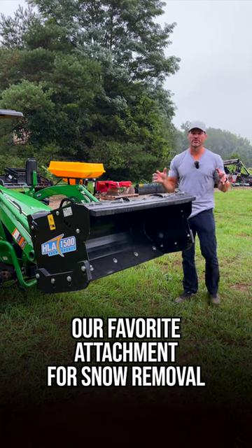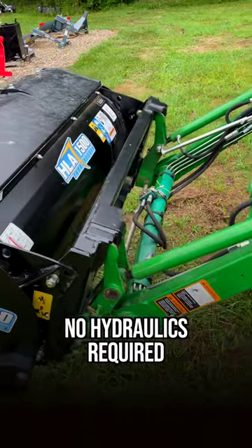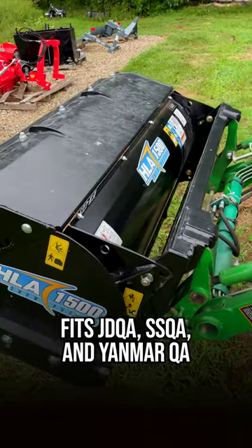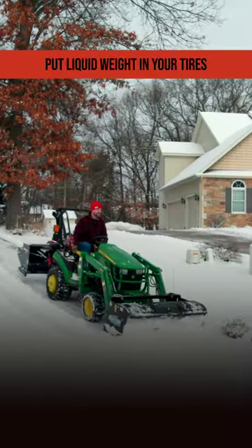10 reasons you want an HLA snow pusher. There's a simple design, no moving parts anywhere. No extra connections are needed — just simply hook it up to your quick attach, nothing electrical or hydraulic. That means there's no hoses like your snow blower to break or leak on those cold snowy nights.